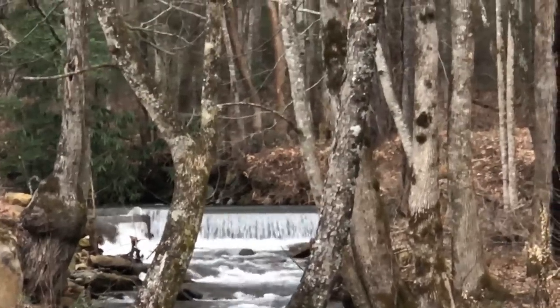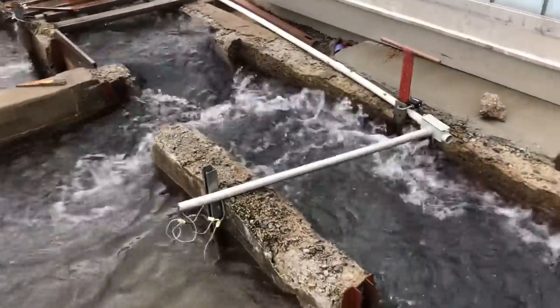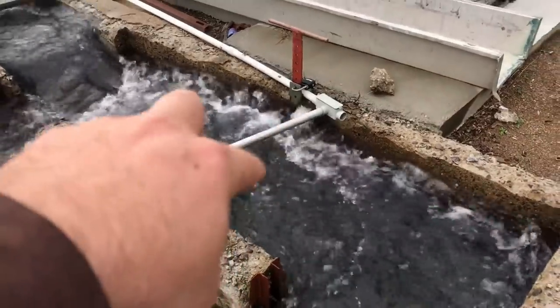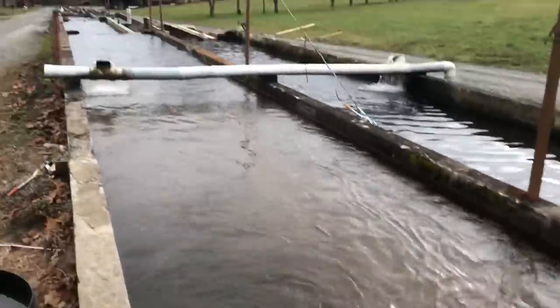Up there is the intake, and from the intake we have underground pipes that lead us to here. You can see the water boiling out — you can't see the pipe but it's right under here, and another one under there. This is what feeds the raceways.